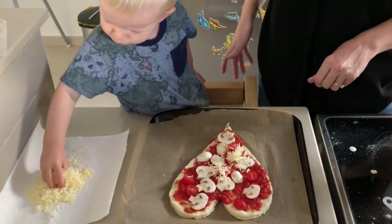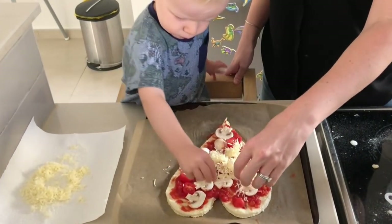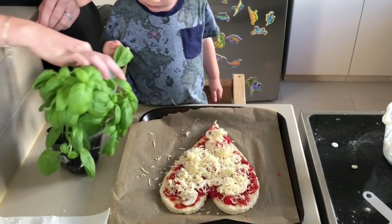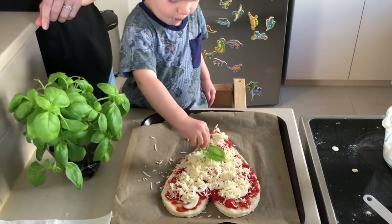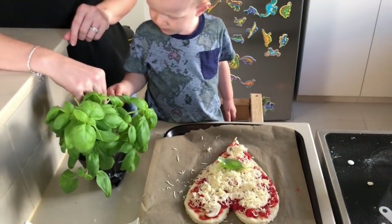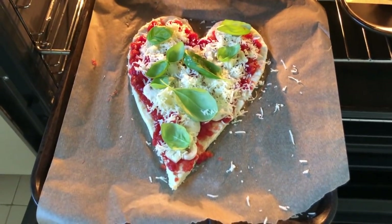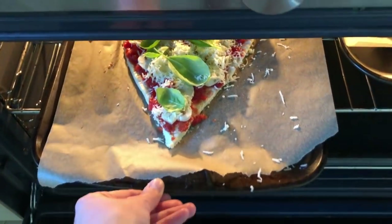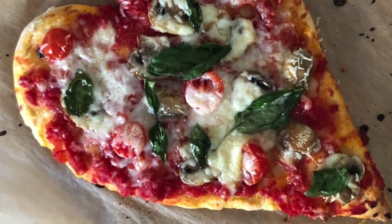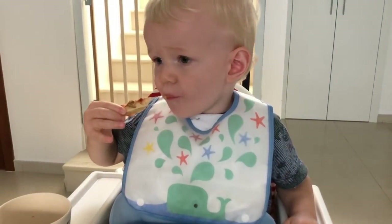Once you've added some toppings, top it with some grated cheese — you might need to support your child to make sure they are evenly distributed. Then I got Oscar to add some basil, and this is all a real sensory experience: being able to smell and touch all these ingredients and watch the cooking process in action. Make sure it's on some baking paper and put it into the oven — it takes about 25 minutes at 180 degrees. Oscar absolutely loved this, as did my husband and I.